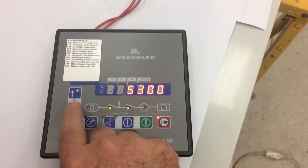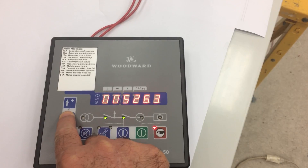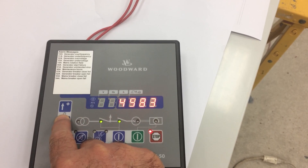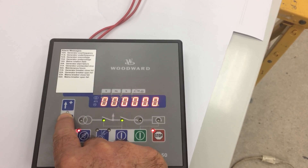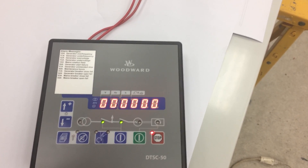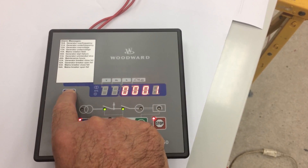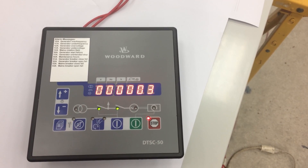From there you press the arrow down key and hold until all the four digits on the right turn zero. Now that the four digits are zero, I go ahead and use the arrow up key and dial three in there.